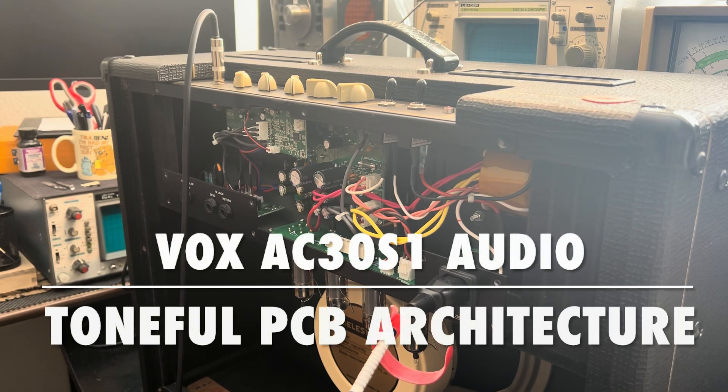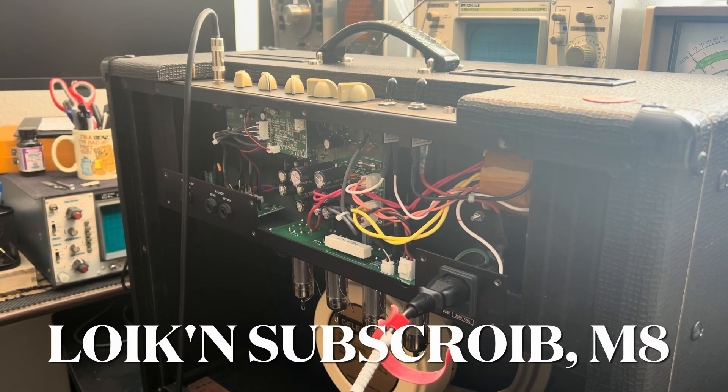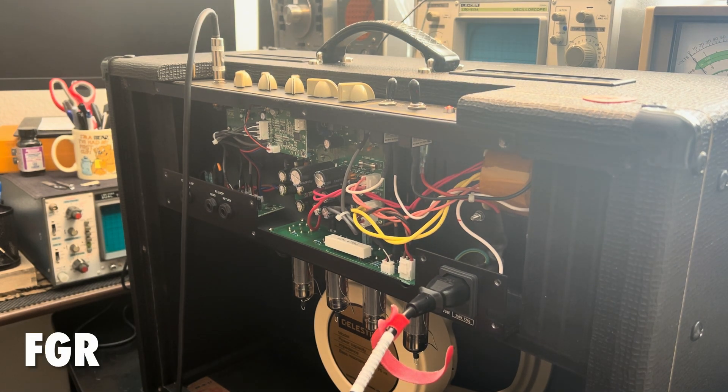Top of the morning Jonathan. This is your buddy's AC30S1 that I have been relentlessly trying to provoke into a fault condition. So let's see if we can get a little more of a stress test going here.